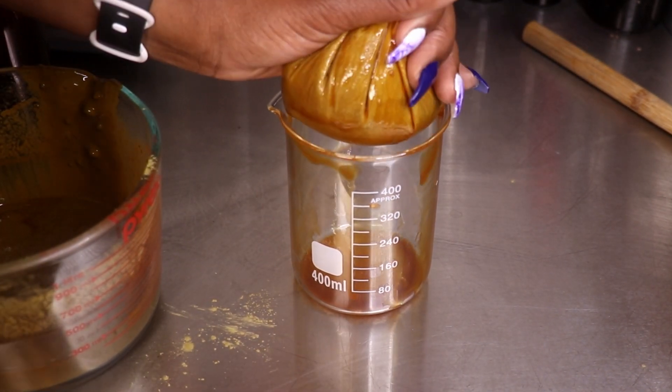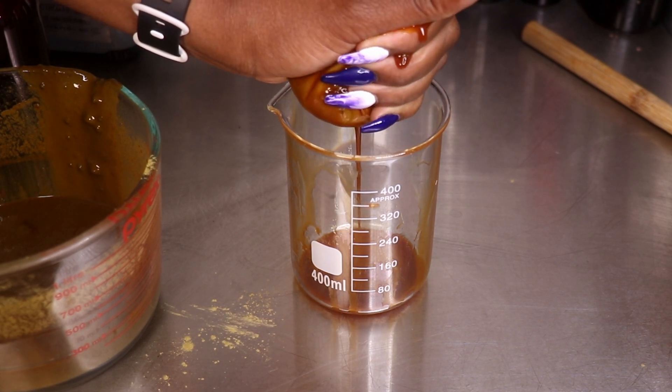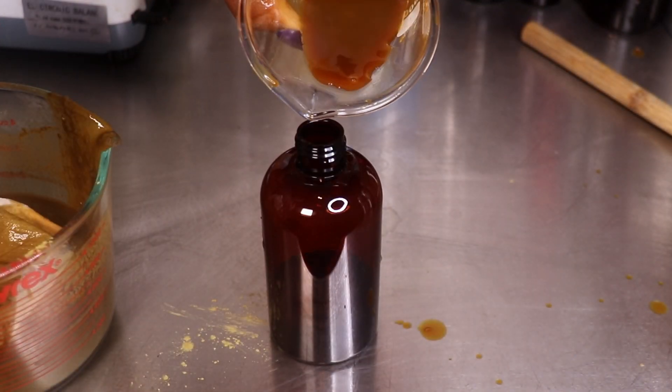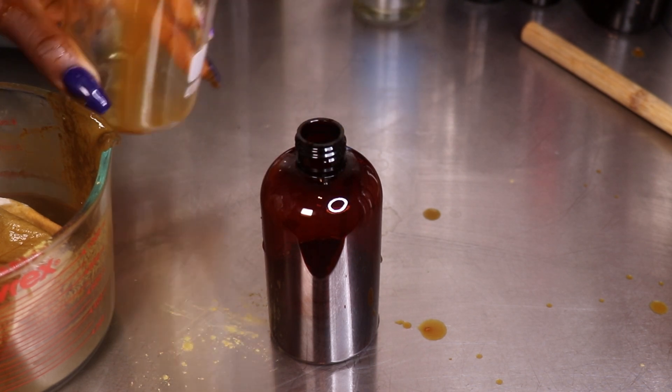Especially for me because I actually plan to do a henna treatment not this week but next week. You know I told you I would let you in whenever I decide to do any additional treatments. So after I strain any additional tea from this mixture, I'm going to save the rest of my mixture in the freezer for next week.